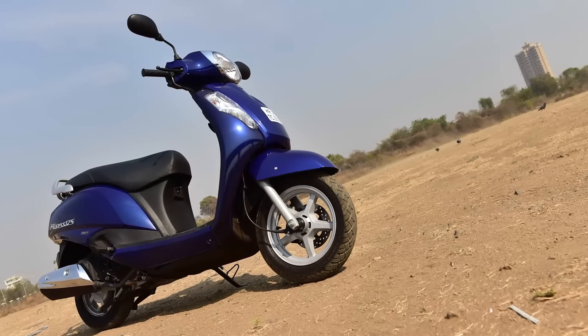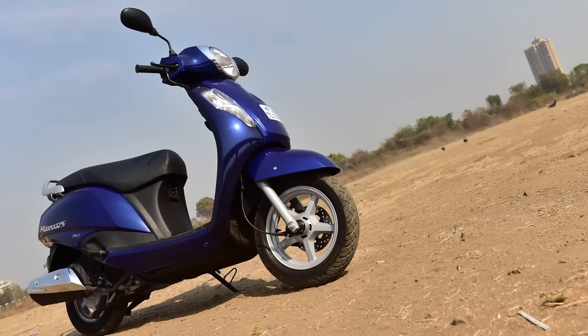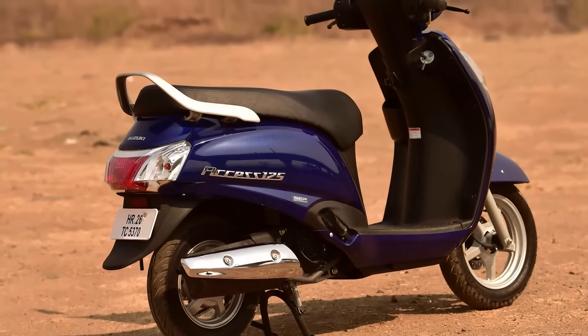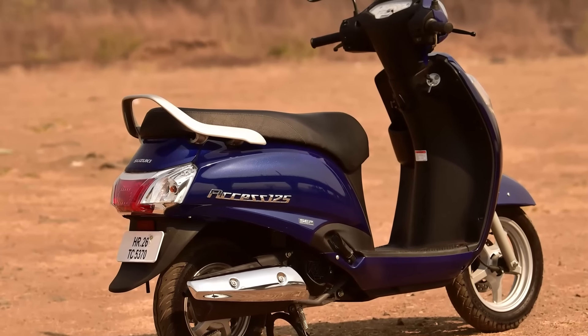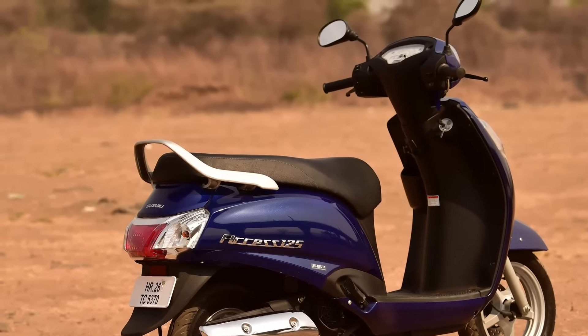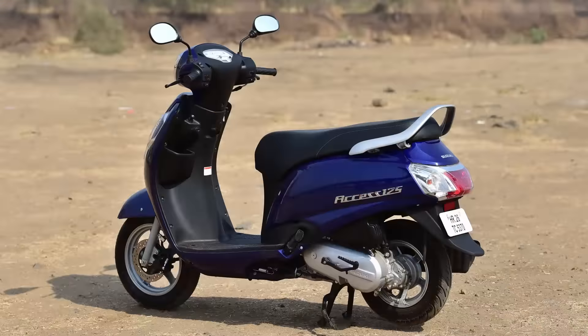It's a very well-finished scooter and quite well-priced. It's about 2,000 to 3,000 rupees cheaper than the Activa 125 spec to spec, and for that you trade in a little bit of fuel economy — maybe 3 or 4 kilometres per litre in the real world — and you gain back a little bit of performance.